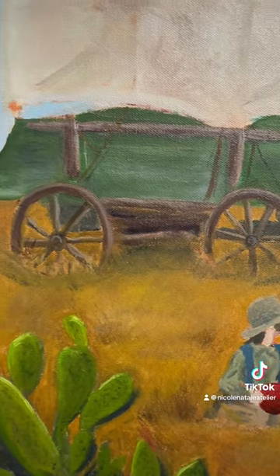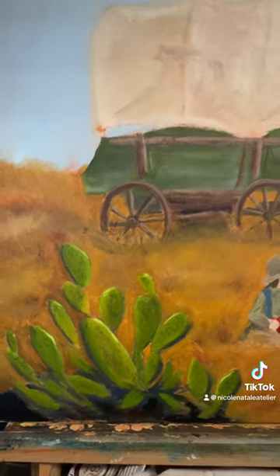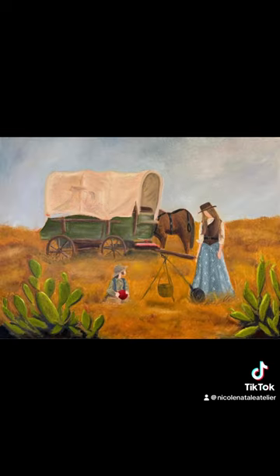I attempted to provide a little bit more wood grain texture in the wagon, and overall I think it is moving along nicely. Here is session three and session four for comparison. Stay tuned!